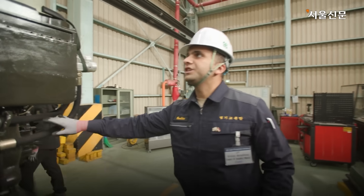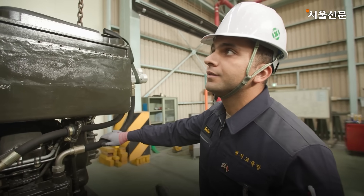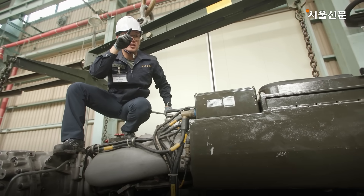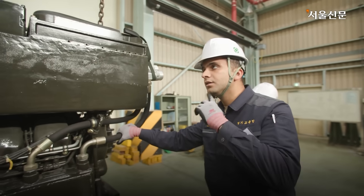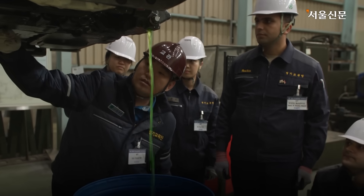How much do we change oil for this tank in a year? One or two? Two years or 9,600 km.